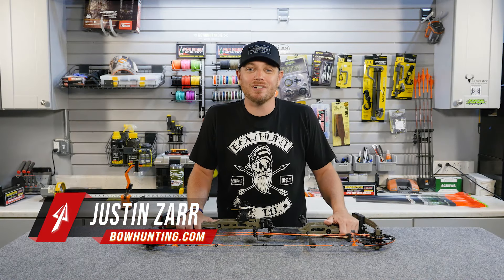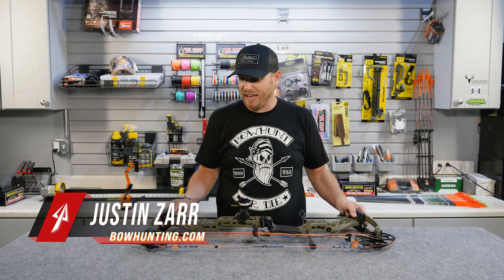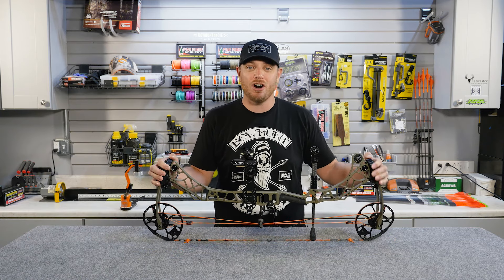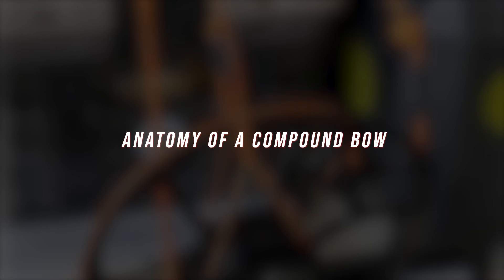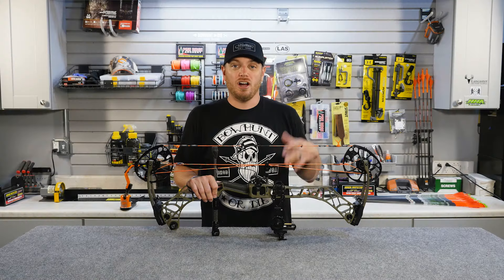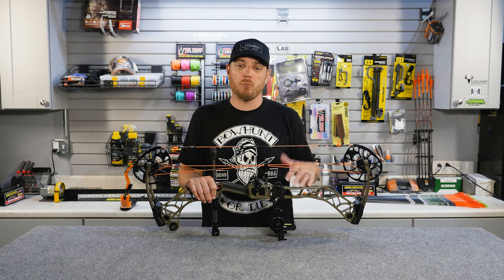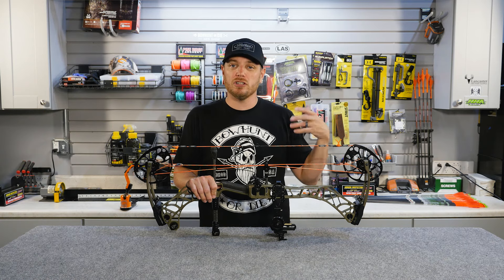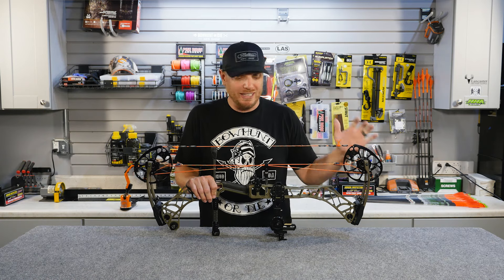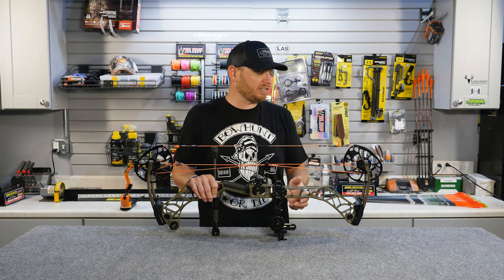Hey everybody, I'm Justin Czar with bowhunting.com. Welcome to another Bow Hunt 101 video where today we are taking a look at the anatomy — all the different parts and features of a compound bow. We're going to walk through all the different parts and give a little explanation about what each one does. I'm going to start at the top and work my way down, so let's get started.